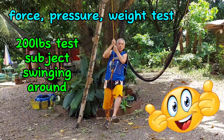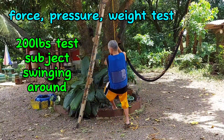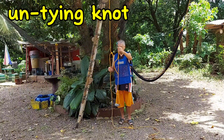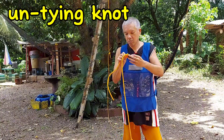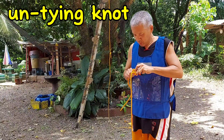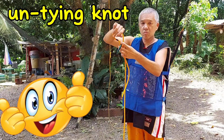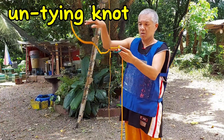Let's do it again for a second time. We are swinging about freely. Now that we have subjected both hitches to 200 pounds swinging around, let's go see if we can easily undo the knot. And just like that, we have undone the timber hitch. It did not jam and it was very easy to remove.